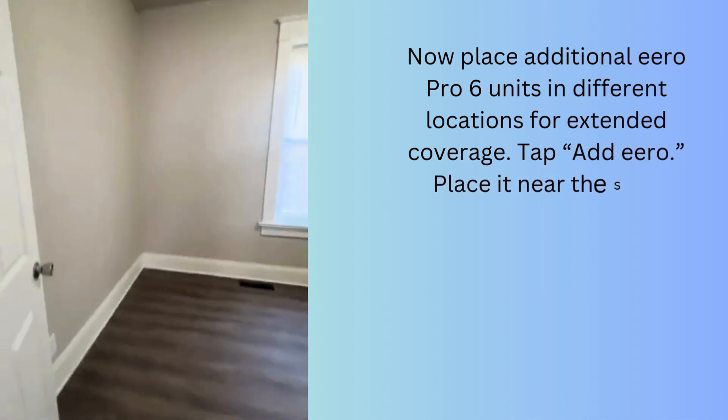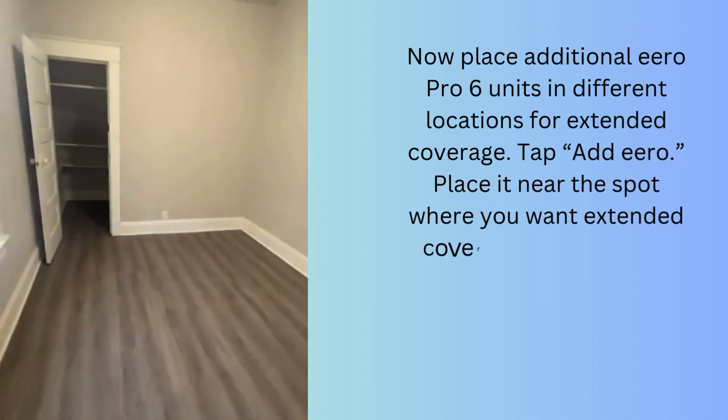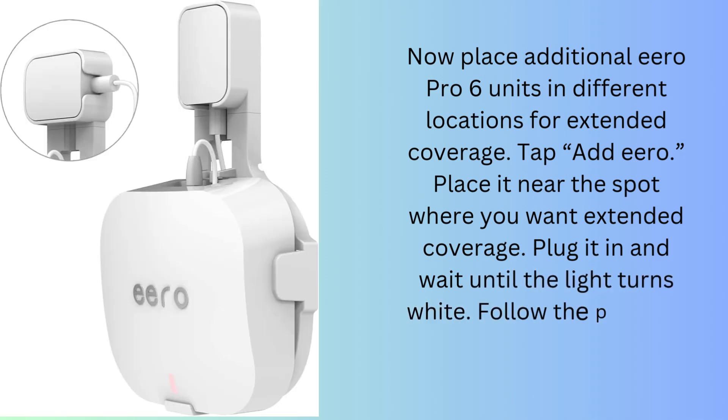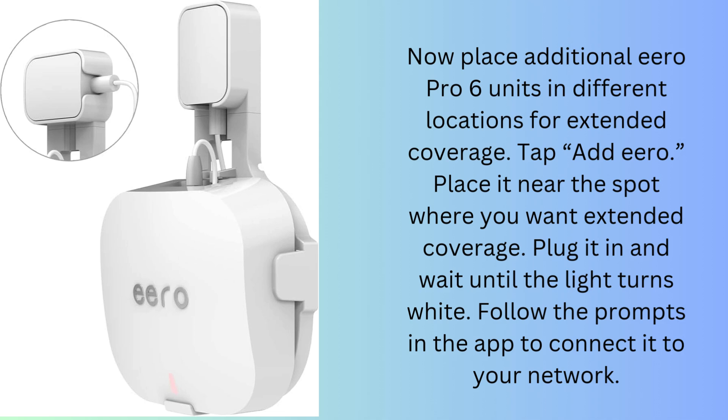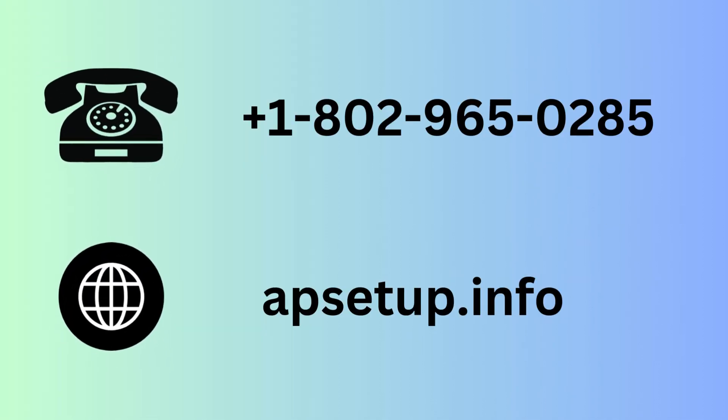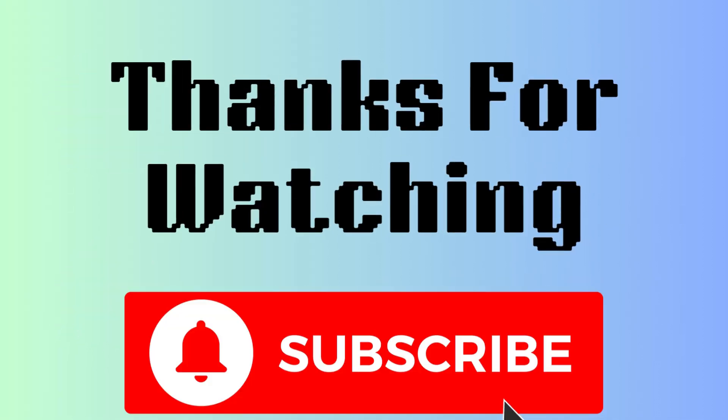Tap 'Add Aero' and place it near the spot where you want extended coverage. Plug it in and wait until the light turns white. Follow the prompts in the app to connect it to your network. Let me know if you encounter any issues or have specific questions. Thanks for watching.